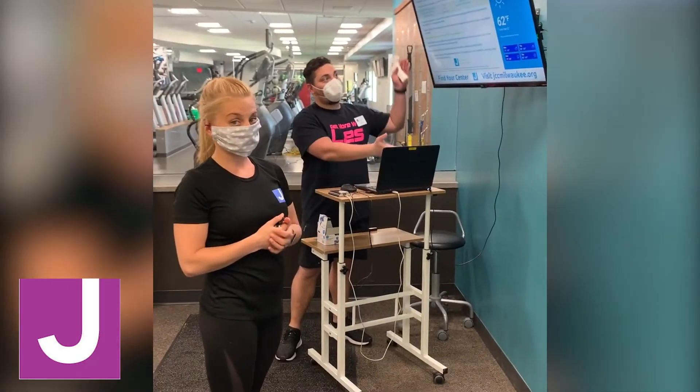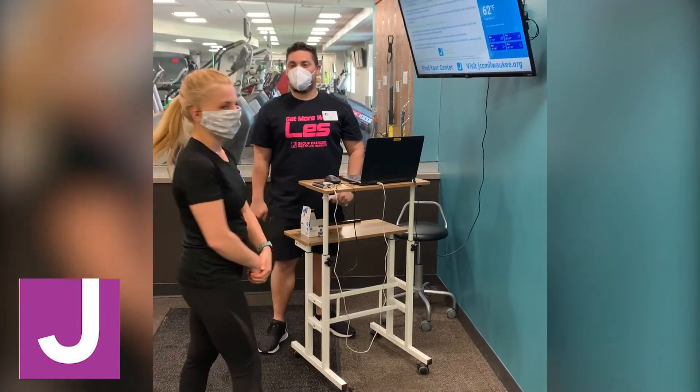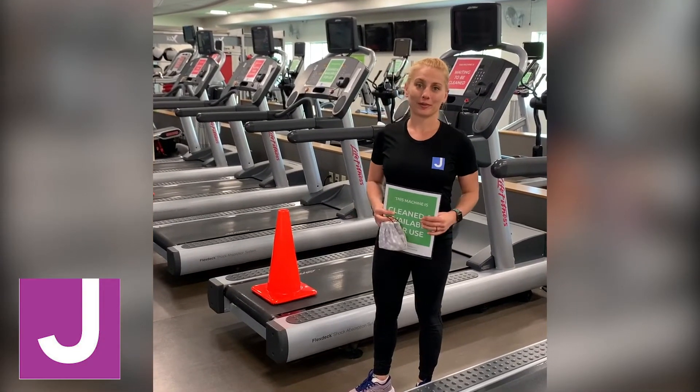The additional steps are: we are going to ask you a health questionnaire, and we're doing temperature checks. From there, we're going to enter the building.